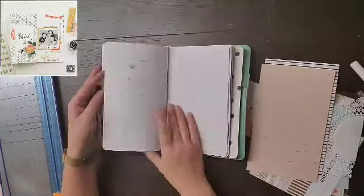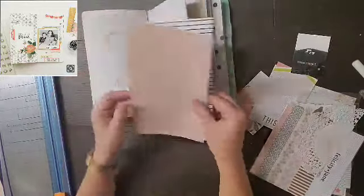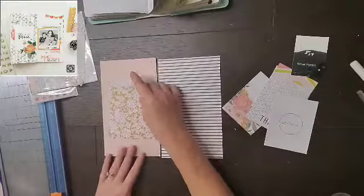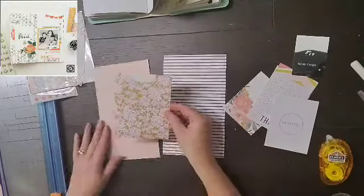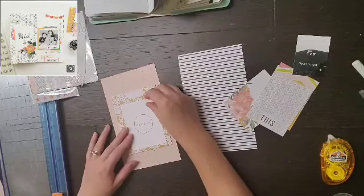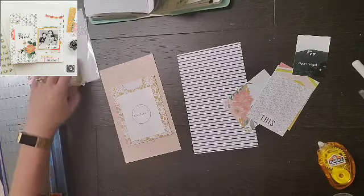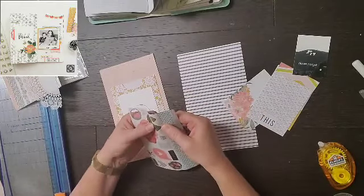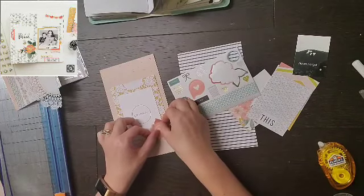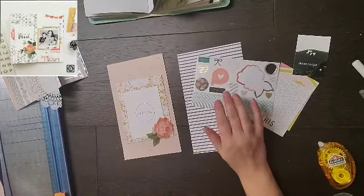Hey everyone, it's Crystal with Pineapple Papers, welcome to day 25 of Off the Board. Today I decided to pull something different from my board — I have a whole Pinterest board specifically dedicated to traveler notebooks. I don't do a ton of traveler notebook spreads but I love them, and I'm actually contemplating doing the 52 Fridays challenge in traveler notebook size.